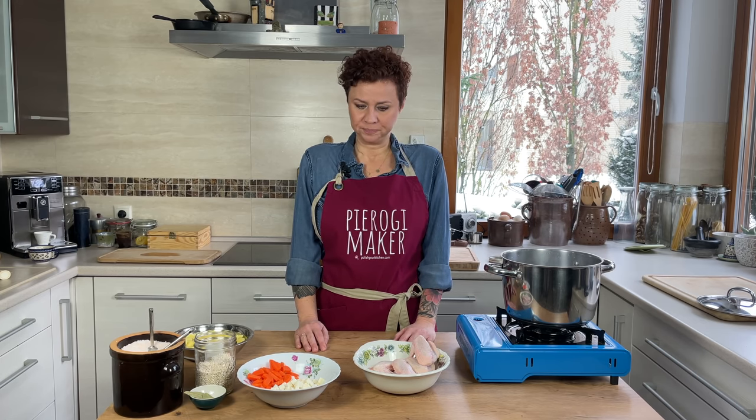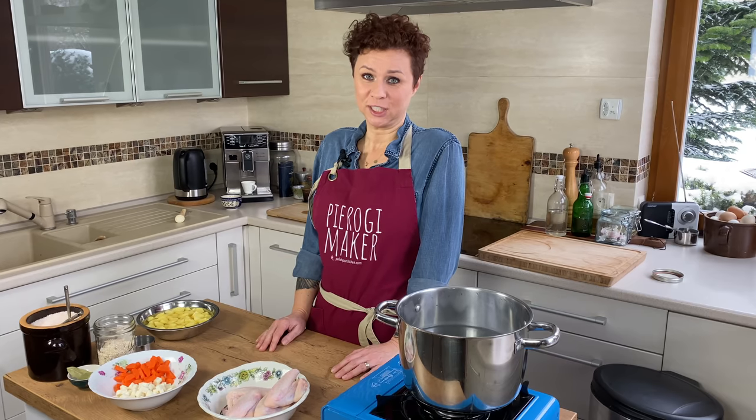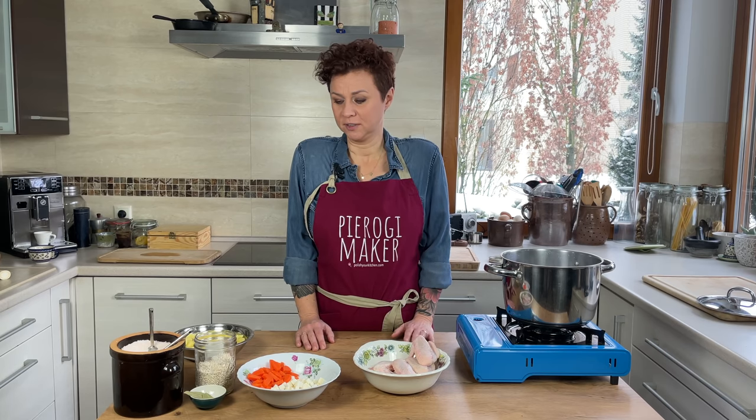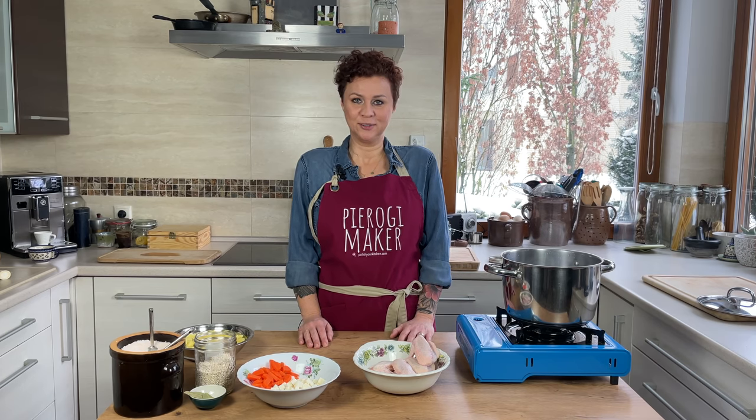Your choice, but it's going to taste better if you use chicken. That's why I'm using chicken — because grandma always did that — but you can do your own.